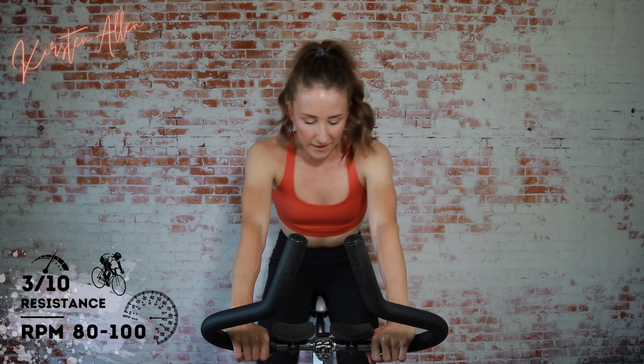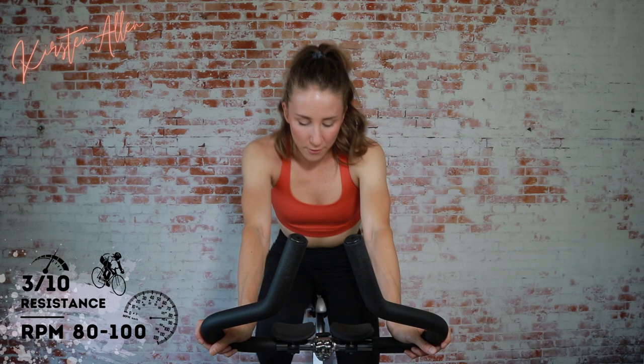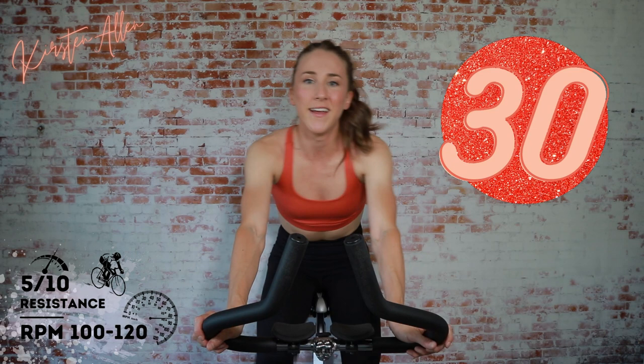We got 30 more seconds. Keep cruising, straight back, relax those shoulders. Approaching these sprints, kicking off the workout with a bang. Almost there, guys — set one in 15. Comment down below if you're repeating this multiple times or pairing it with something else. We got three, two, one.